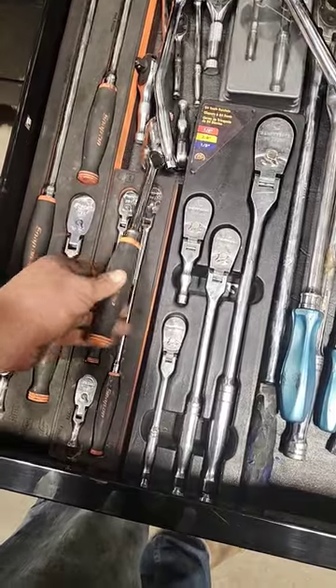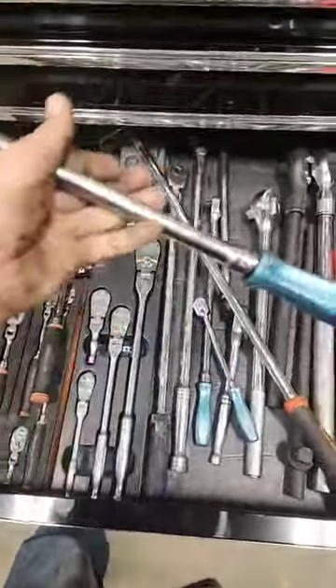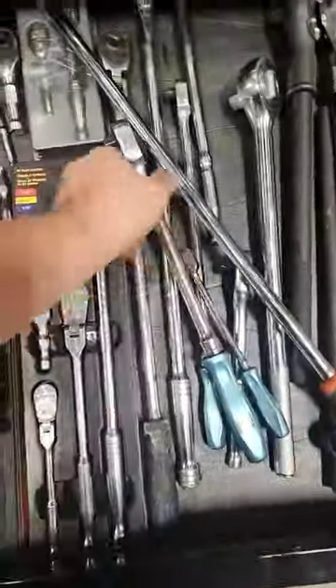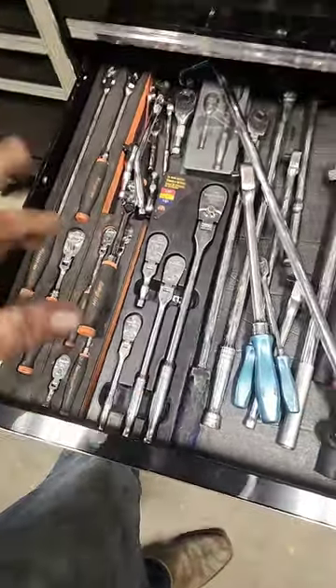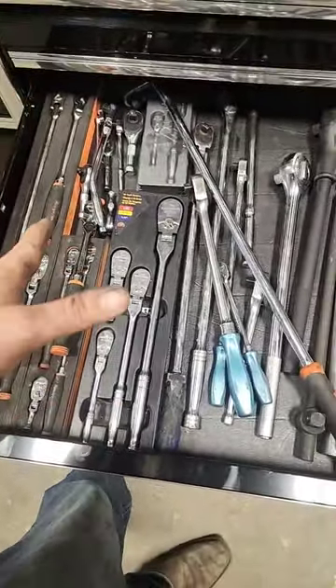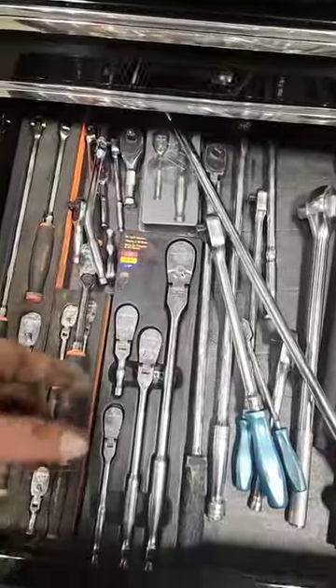Love these Snap-on soft grips, but my favorite are these hard-handled Snap-on ratchets — absolutely love those. Not a fan of the metal style; they just hurt. So when purchasing something, make sure it's comfortable, guys. It's a very personal tool.